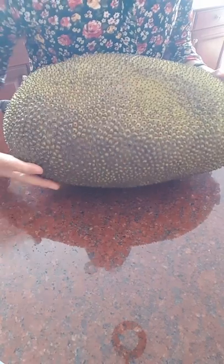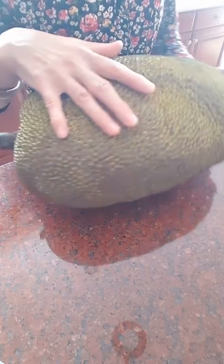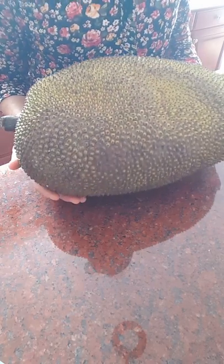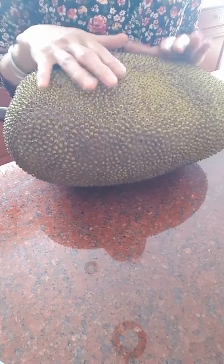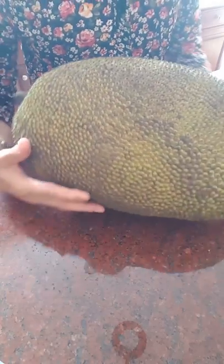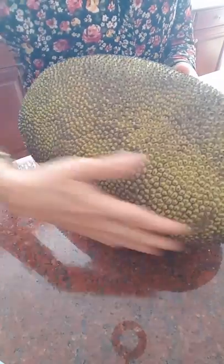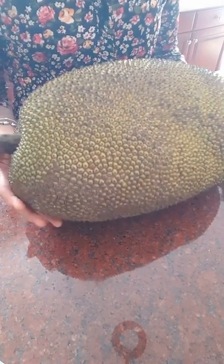First, look at the outside. You don't want one that's super green — that means it was picked too early. You want to find one that's a little bit yellow. Also, the shape should be kind of even; you don't want one side big and one side small.